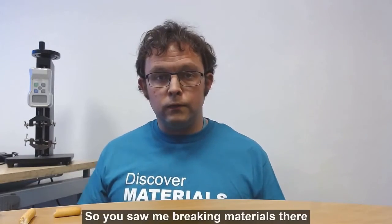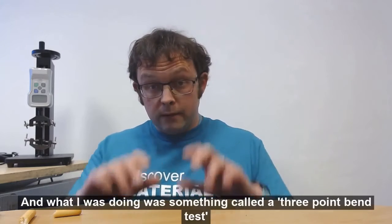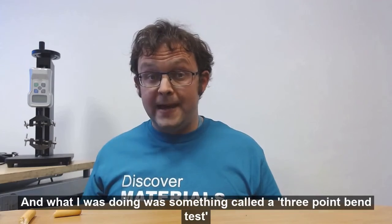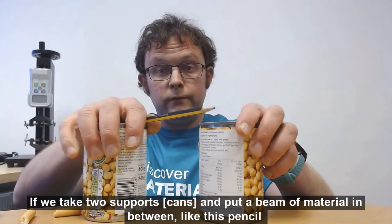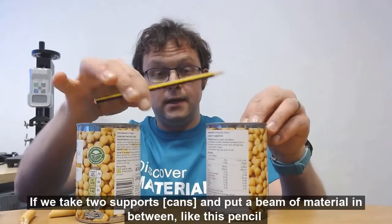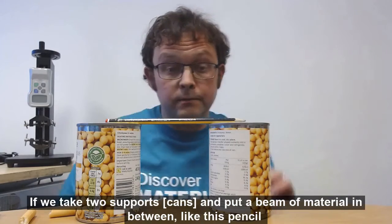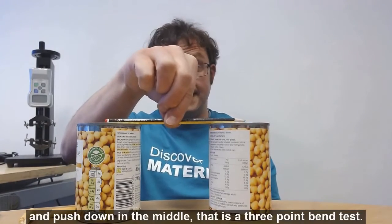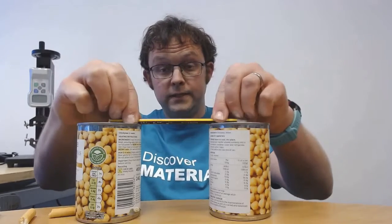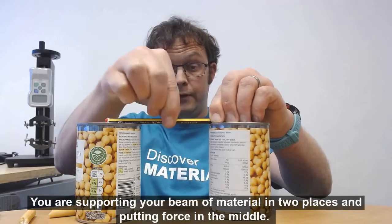So you saw me breaking materials there, and what I was doing with my hands was something called a three-point bend test. So if we take two supports like this — two cans — and put a beam of material in between, like this pencil, and push in the middle, that's basically a three-point bend test. You're supporting your beam of material in two places and putting force in the middle.